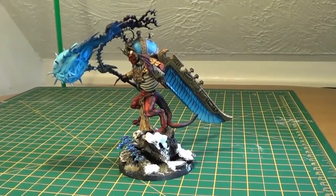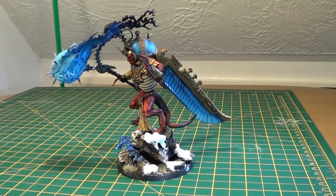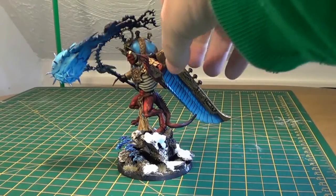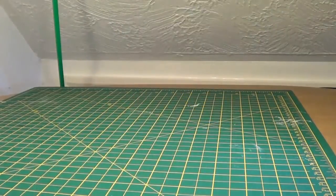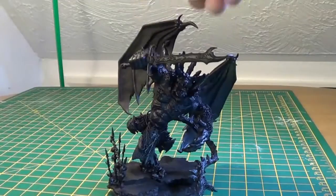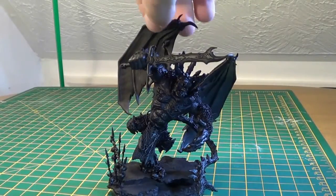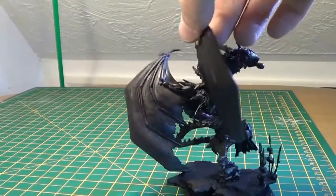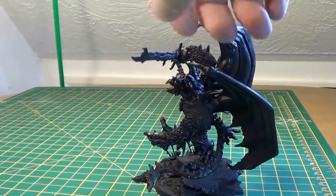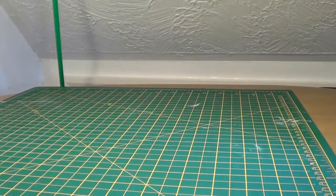Alright, and just before I go, I've actually got a little sneak preview of what's coming up. I'll just give you a quick little sneak. Let's take that Demon Prince off... and pow! My next Demon Prince. Spinning around. Right, that's it, you've had enough. See you in the next video, bye bye now.